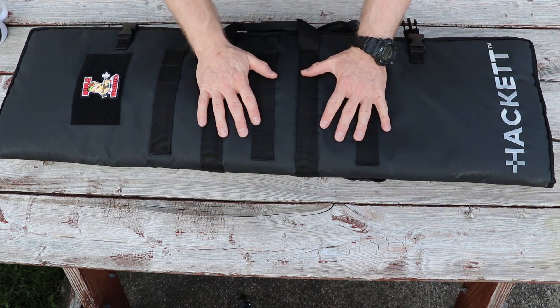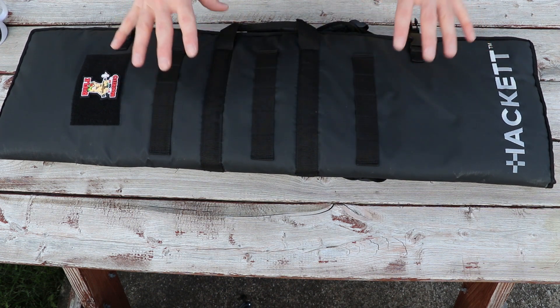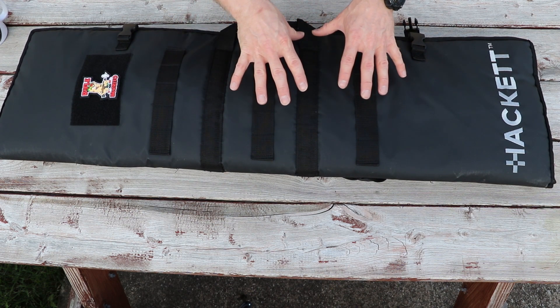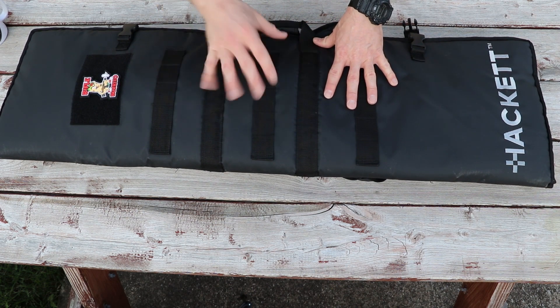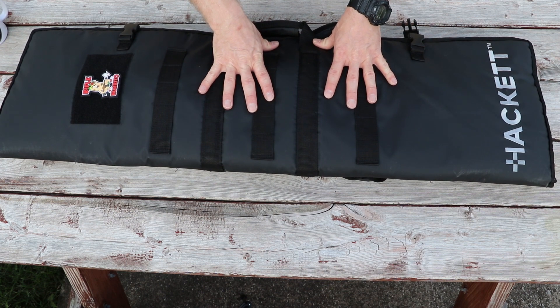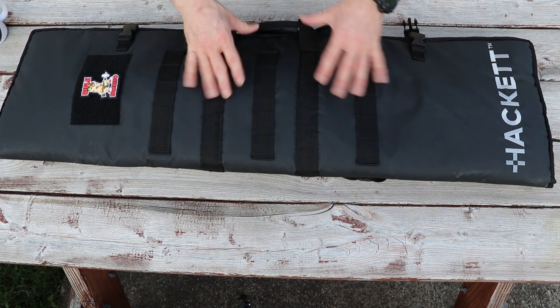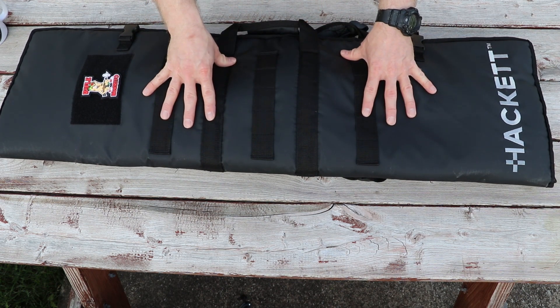That's not entirely important to me in my line of work, but for some people — like my buddy who's going to be getting this bag for long-term review — he owns a bunch of antique guns. We just used his M1 Carbine for some steel plate armor testing, and for him it's important to be able to protect some of the more historically valuable guns that he owns.